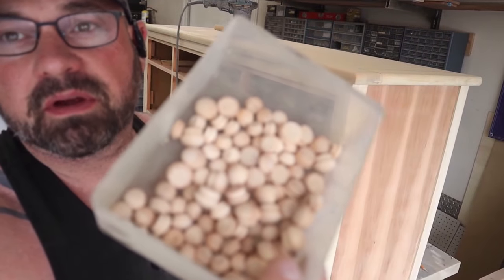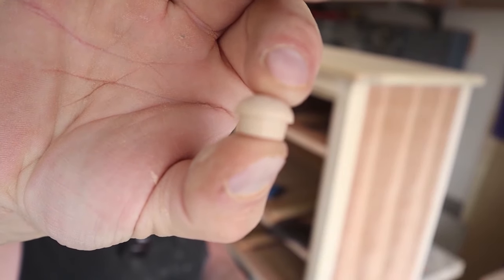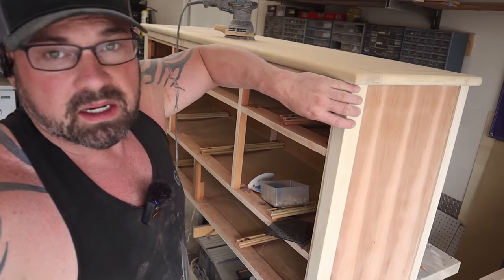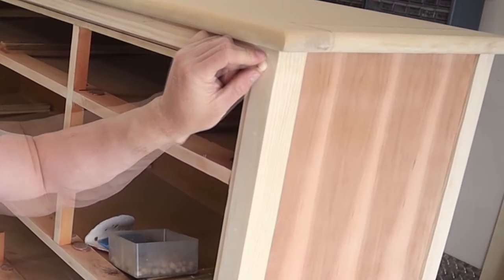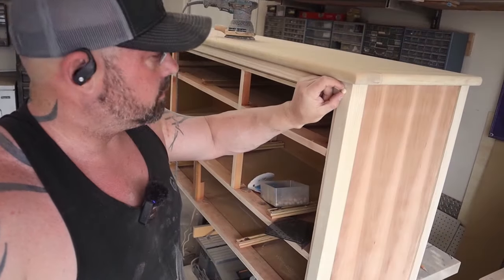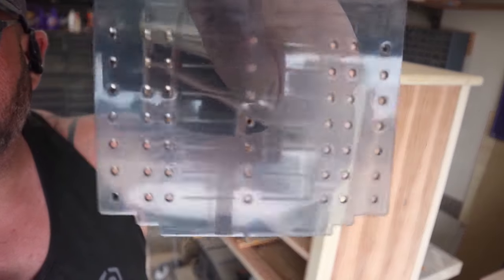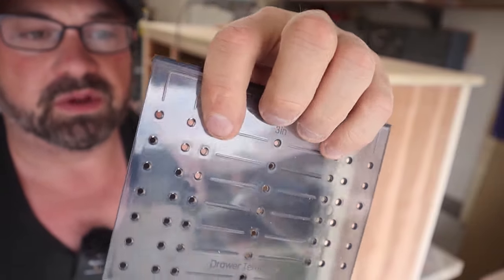I picked these up at Hobby Lobby. I found that they're cheaper at Hobby Lobby than they are on Amazon. I got several different sizes — I think I'm going to use the smaller ones. Where I added all this wood trim, I'm going to make it look like metal, and then I'm going to put these in there and paint them to look like metal rivets. Should be pretty cool. Now in order to get them perfectly spaced, I'm going to use one of these cheap little drawer pull tools. These are what sometimes are given to you with handles — I don't ever use them for that.